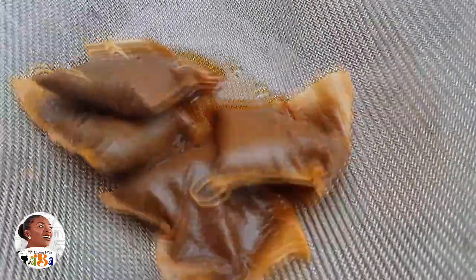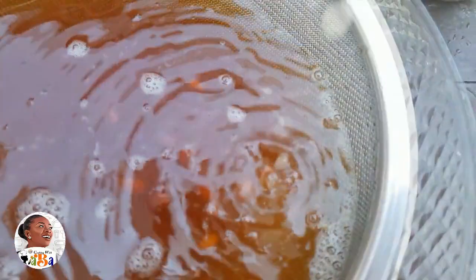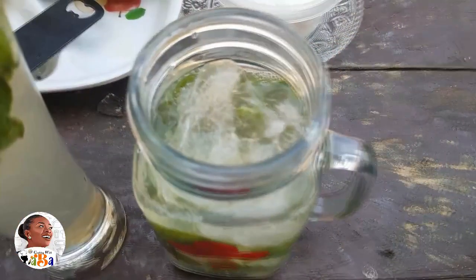I pour in the pre-soaked tea, then add my lemongrass and a bit of lemon. Lemongrass is very nutritious, and aside from being nutritious, it has a beautiful taste and flavor it adds to the drink. Once that's done, you're virtually done with your iced tea.